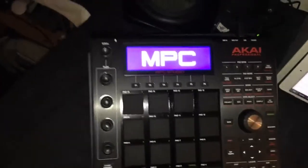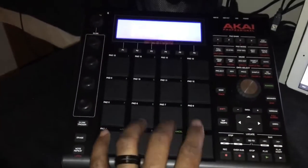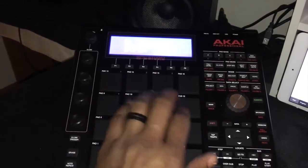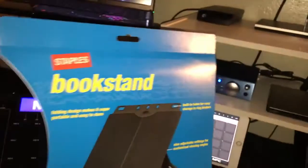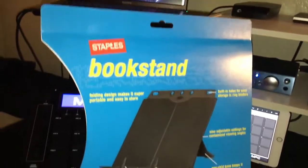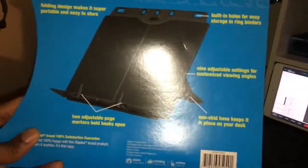Pretty cool, and you can see the screen and everything when you're sitting down. Here's a beat test — when you're hitting on it, it's not shaking. I'm sure you're not gonna be hitting it real hard, so this is pretty cool. I went there, tested it out, and it actually worked out for me. It's the book stand from Staples.